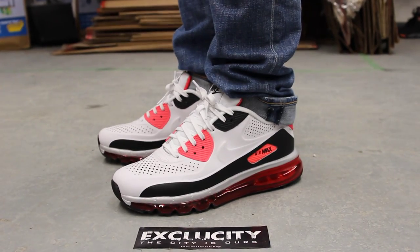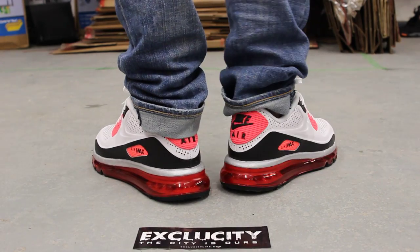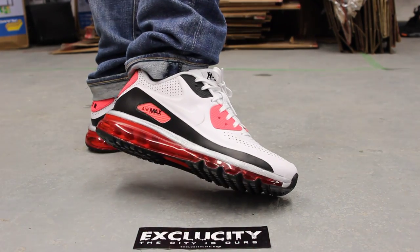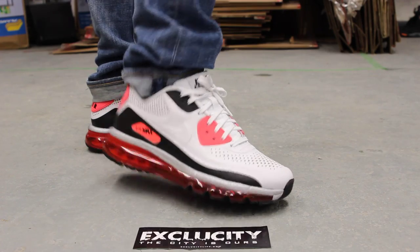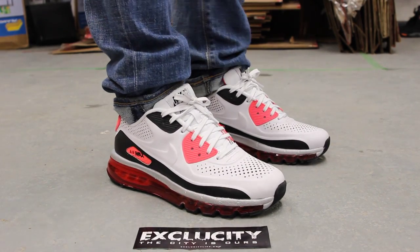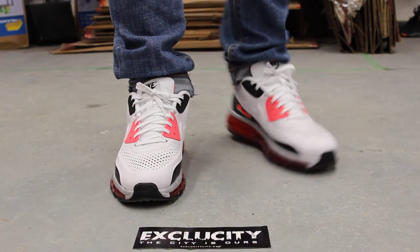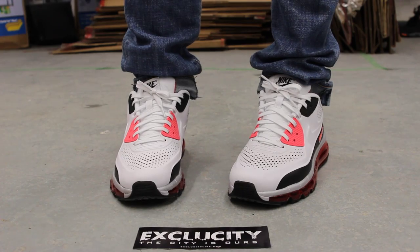Alright guys, so this is what the Air Max 2014 90 leather Quick Strikes looks like on feet. If you noticed, the bottom of the shoe is the Air Max 2014 and the top is the Air Max 90. This is the classic infrared colorway in white, black and infrared as you can see. So they mixed up both a classic running and a modern day running shoe.